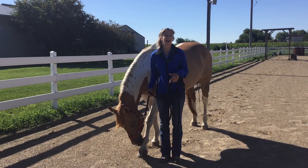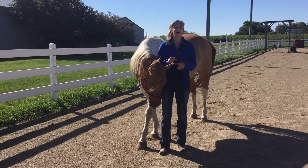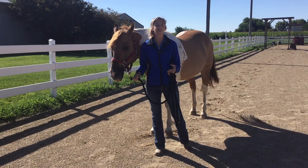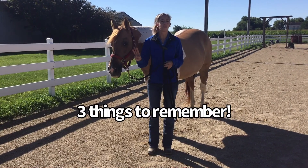Alright volunteers, Bullet and I are back this month with another training video. This month we're talking about trotting — how to trot in hand, which means how to lead your horse while trotting in class. There are three things I want you to remember, and I'm going to demonstrate with Bullet today.